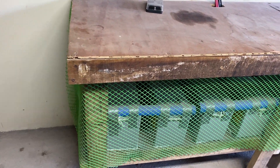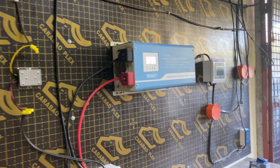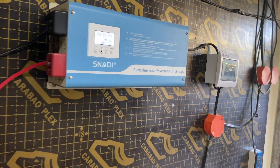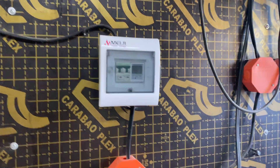They're 12-volt batteries. Then we come up to our inverter, which takes it from DC to AC, 220 volts, through another breaker box.